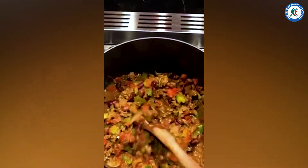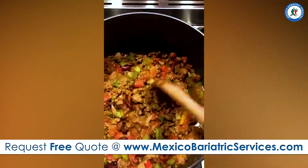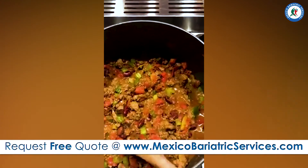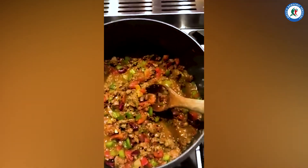I always love to add lots of veggies to mine. I have no shortage of meat in there, but I also have peppers, celery, onions, garlic, and tomatoes, obviously. And then I have a mix of beans.